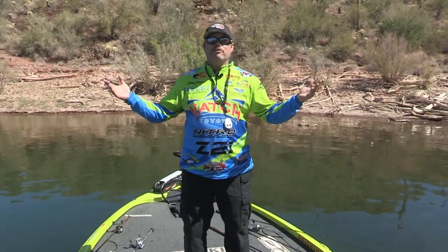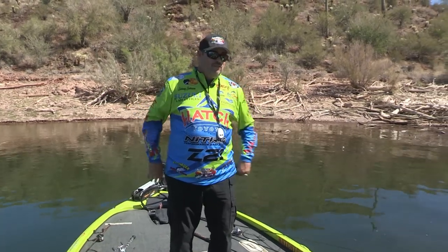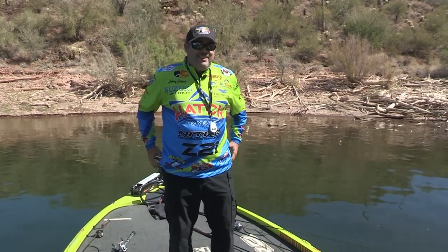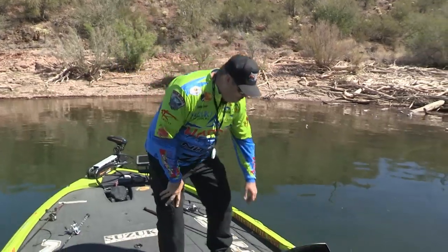Let's go fishing and see if we can find some bigger fish today. First time I've been on this lake today, first five minutes we catch a little fish, but hopefully we find some big fish. Full moon, by the way - so we'll see what we can do.